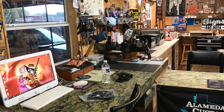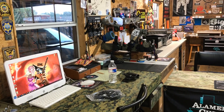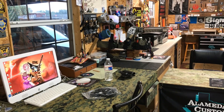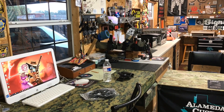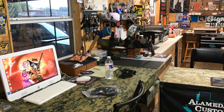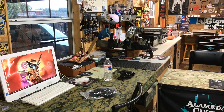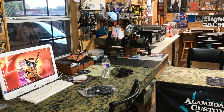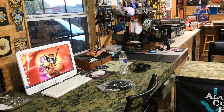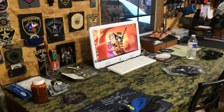Hey, it's Tony with Alameda Holsters. One of my subscribers had a question: how much is it going to cost to make a holster? That's a good question, because you're not going to make a holster for 20 bucks unless you buy a shell or something like that. If you're going to start doing this, it's going to cost you some money, and I want to do a walkthrough so you get a better feel for what I'm talking about.